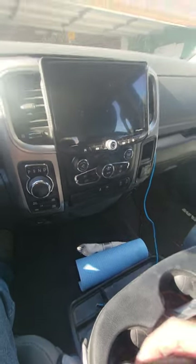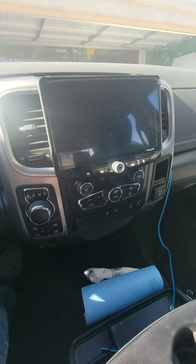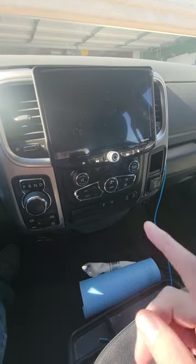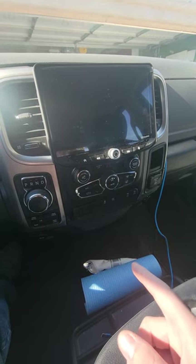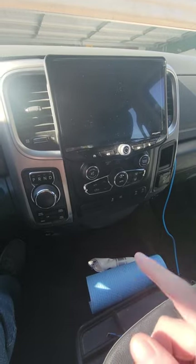All right, you YouTube nerds — you guys were asking about a quick demo on the Steiner Off-Road Hi-10 radio unit. This is installed in a 2017 Ram Bighorn.